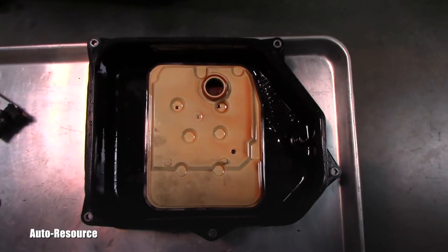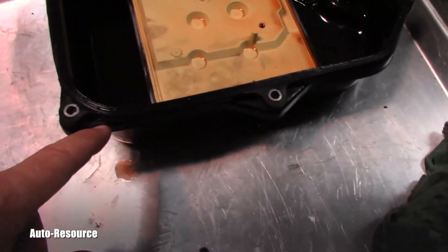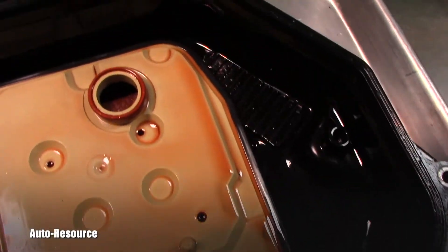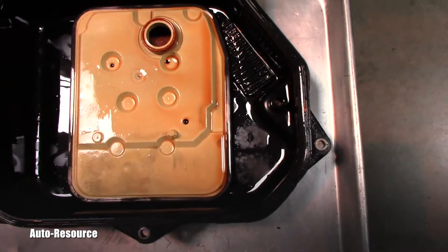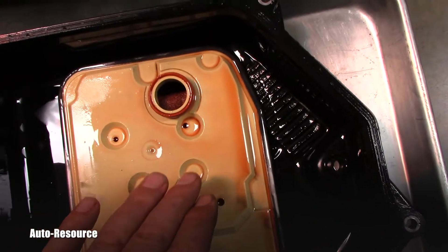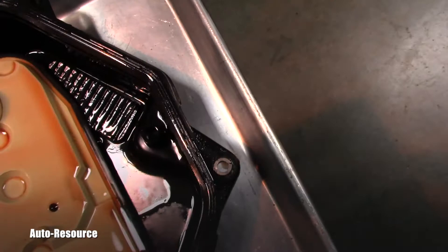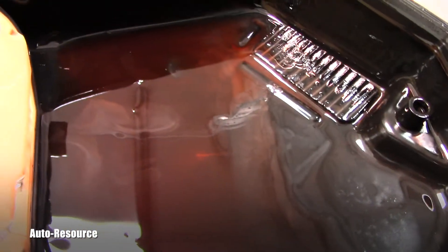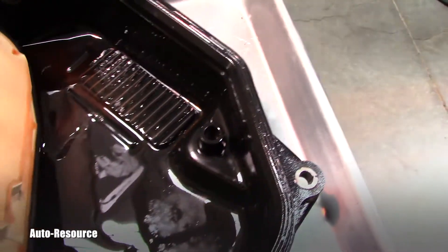Just make a note: you can have either a four-bolt or five-bolt pan. This is the strainer and this is its gasket. The strainer was laying here in the bottom of the pan — there's no other screw or anything holding it there. This is the magnet. Everything is in pretty okay condition.